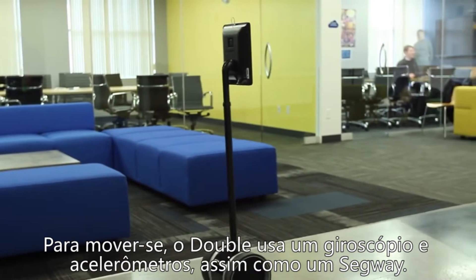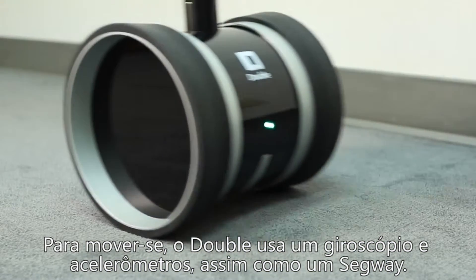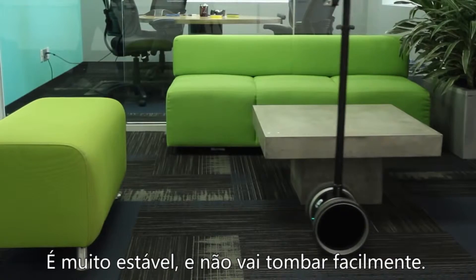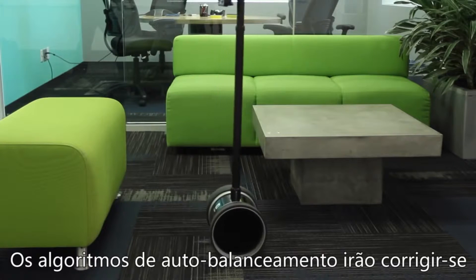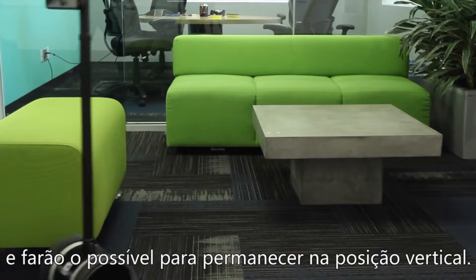To move around, Double uses a gyroscope and accelerometers, the same concept as a Segway. It's very stable and won't tip over easily. The self-balancing algorithm will correct itself and do its best to remain upright.